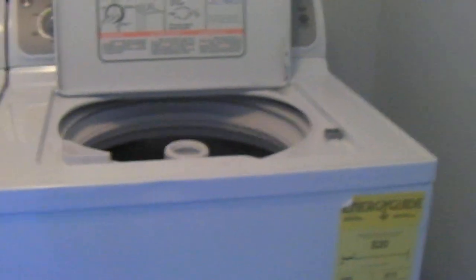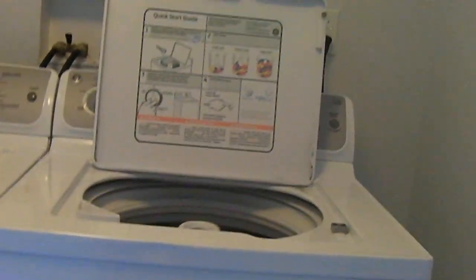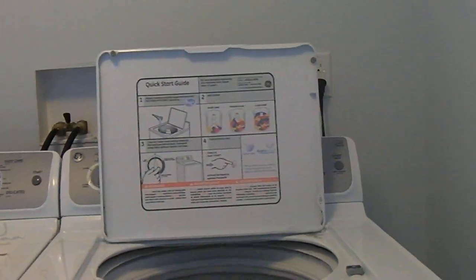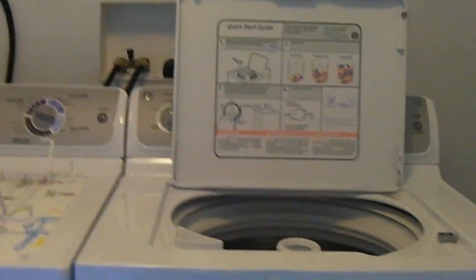Even though the tub itself is off balance, notice that the actual washing machine itself is not walking away. This is something that we are told GE designed — the machine allows wobbling in the tub because it's unavoidable. They did a loose kind of tub design, and that somehow affects the fact that the whole machine does not want to walk away from you during mid-cycle. However they did it, it worked, so good for General Electric and their washing machines.